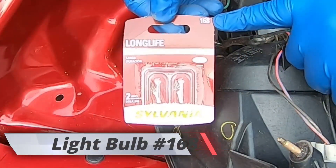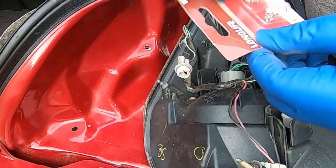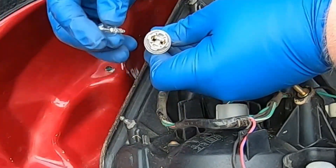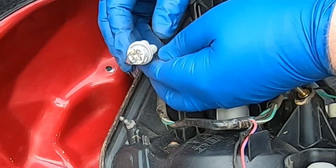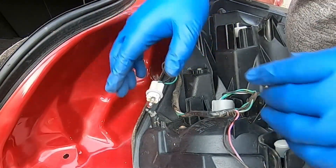For the side marker light, you're looking for bulb number 168 — that's the bulb that fits into this socket and will work with this car. You'll basically line it up into the socket and then just push in; you'll hear a little pop and it'll snap in.